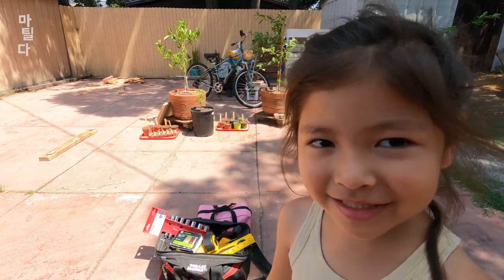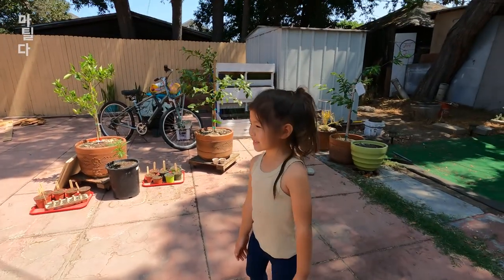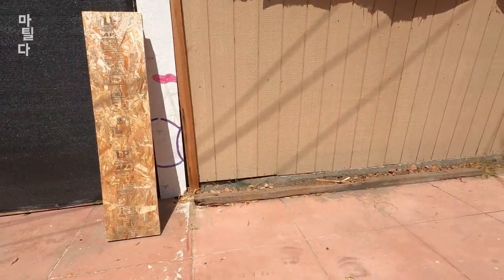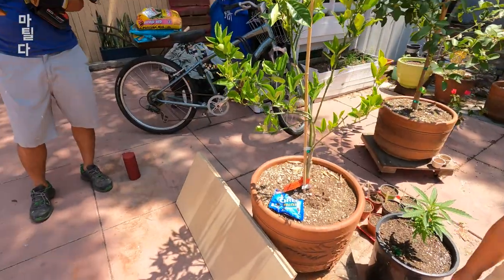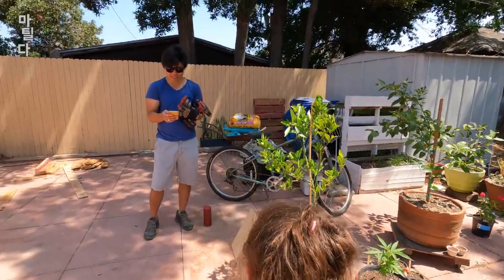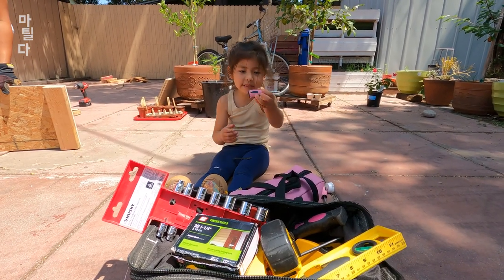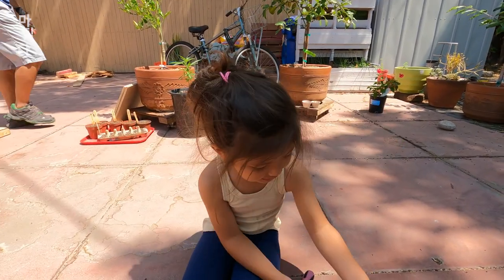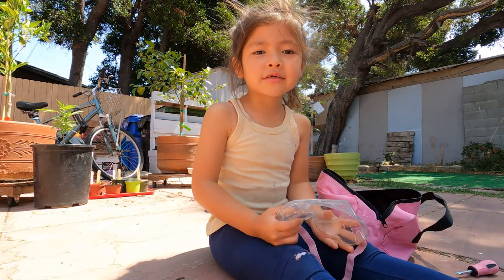Come on, I'll show you around. These are our tool bags so we can take out our tools and what we need, and over there is the wood that we need. These are screwdrivers — so this one's Phillips, and this one's Phillips, and this one's slotted. Oh, and this is a wrench.